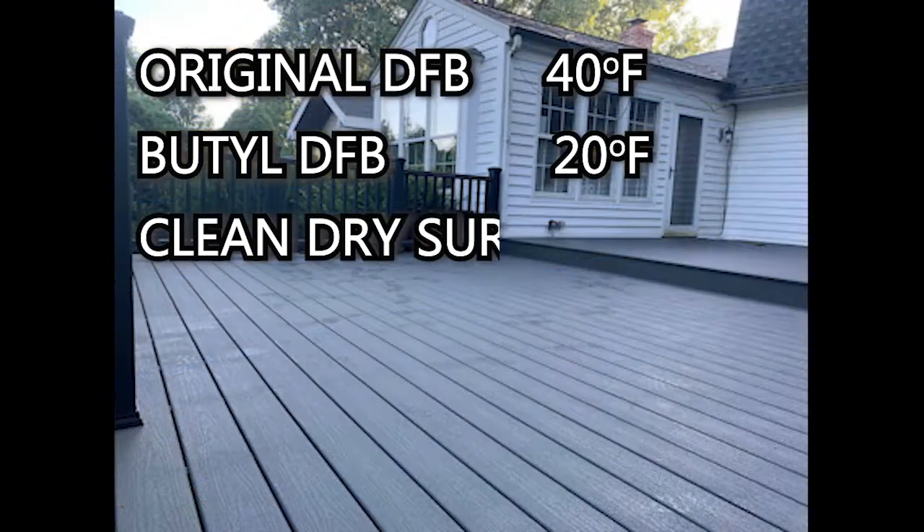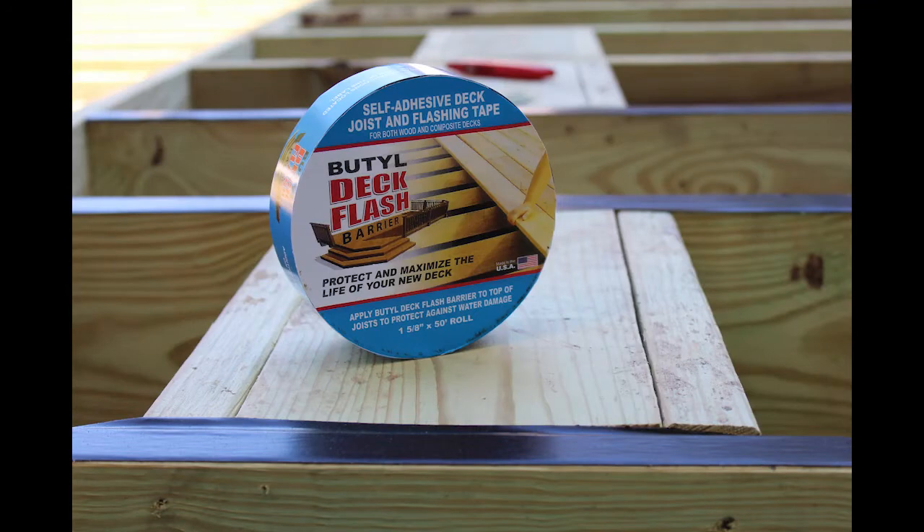Before applying Deck Flash Barrier, the surface of the joists should be clean and dry. Whether the deck you're building is brand new or a redeck, whether you're using lumber or synthetic decking, Deck Flash Barrier will protect and extend the life of your deck.